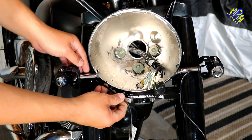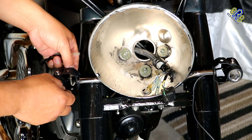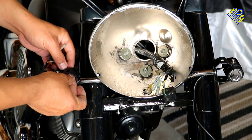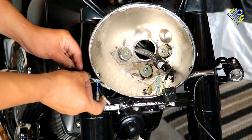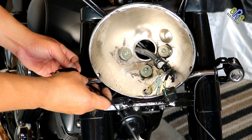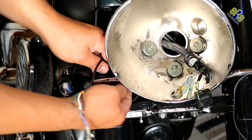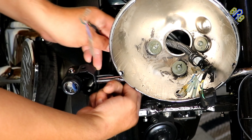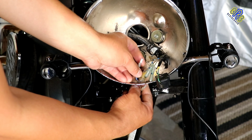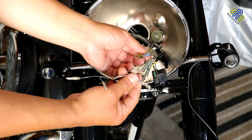Now time to find the best route for this cable to make it look clean and slick. I think I'm going to zip tie it here. Now time to connect – same color.